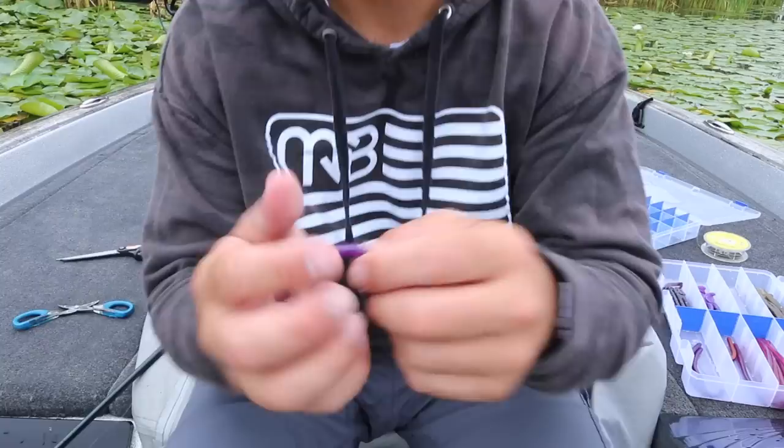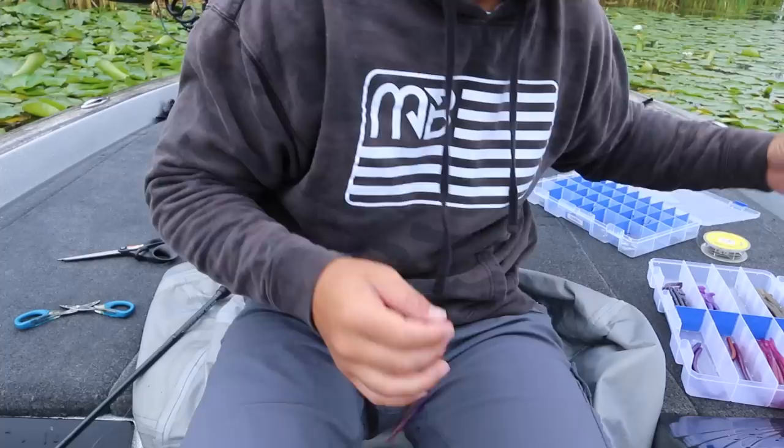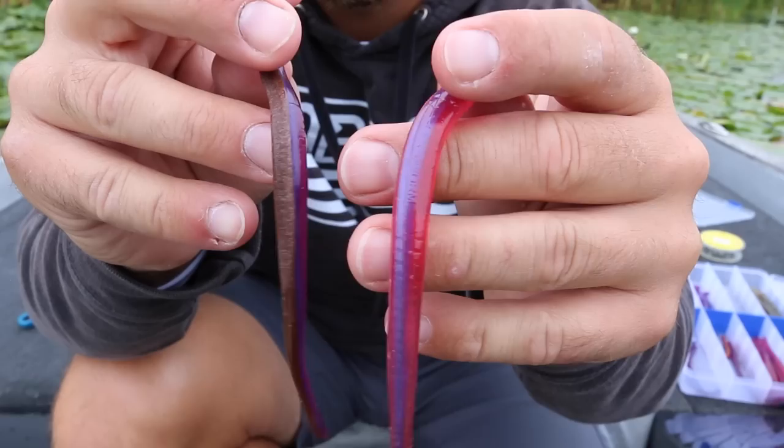The worm you're going to use for this technique is a straight-tailed worm. There are a lot of companies that make them, but one of my favorites is the Roboworm. My number one color on a Neko Rig is a purplish color called Margarita Mutilator — about 95% of the time, that is the worm I choose. I also really like the pinkish Morning Dawn color, which I fish a lot in really clear water.